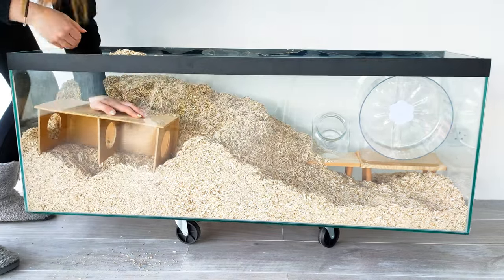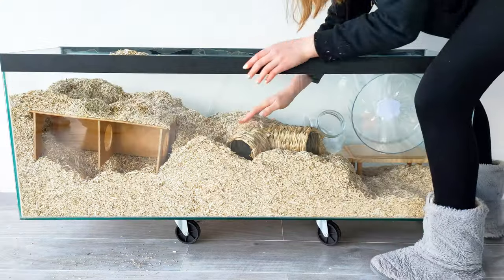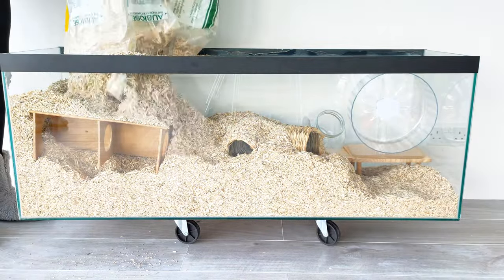Then I just put in Pancake's peek-a-boo hideout. This is a new seagrass tunnel as Pancake peed on the old one.